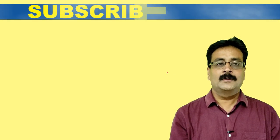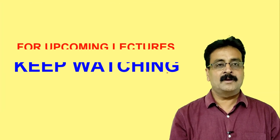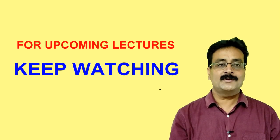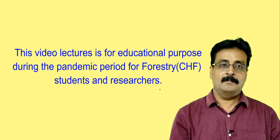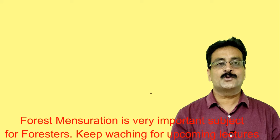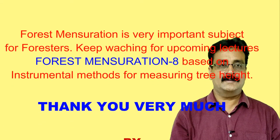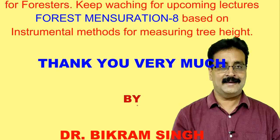I hope this video lecture has been helpful. Please keep watching my upcoming video lectures — before moving to instrumental methods, I will teach you about the different instruments used to measure tree height. Keep watching, thank you.